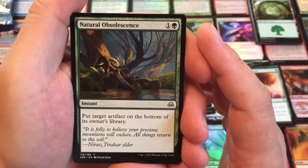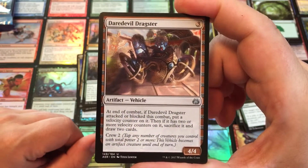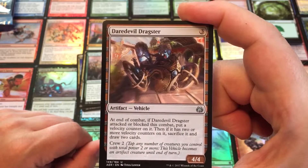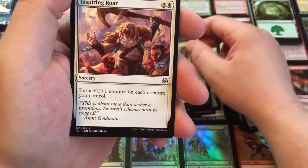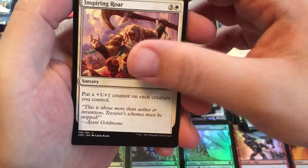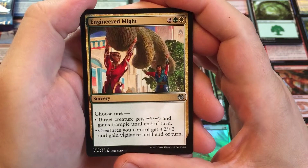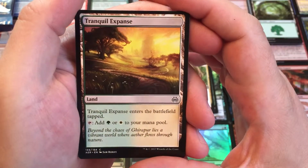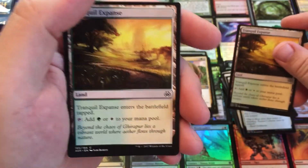Put target artifact on the bottom of its owner's library — Natural Obsolescence. We got some vehicles. It wouldn't be Kaladesh without some cool vehicles. Daredevil Dragster — at the end of combat, if it attacked or blocked this combat, put a velocity counter on it. If it has two or more velocity counters, sacrifice it and draw two cards. Recruit of two for a 4/4. Inspiring Roar — plus one, plus one counter on each creature you control, just a basic pump spell. Four of those in here. Engineered Might — choose one: target creature gets plus five, plus five and trample, or plus two, plus two and Vigilance. Then we have Tranquil Expanse, a land that enters the battlefield tapped and produces either a green or white mana. You get four of those.